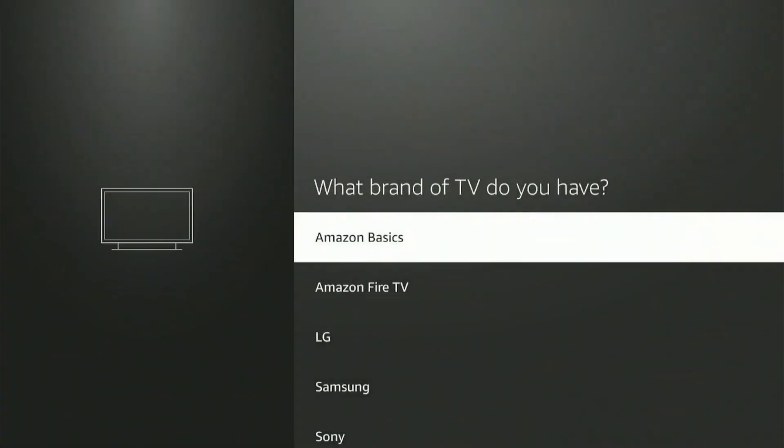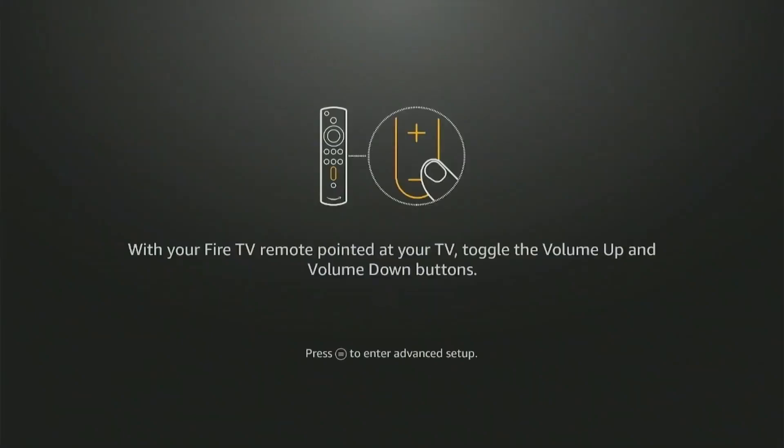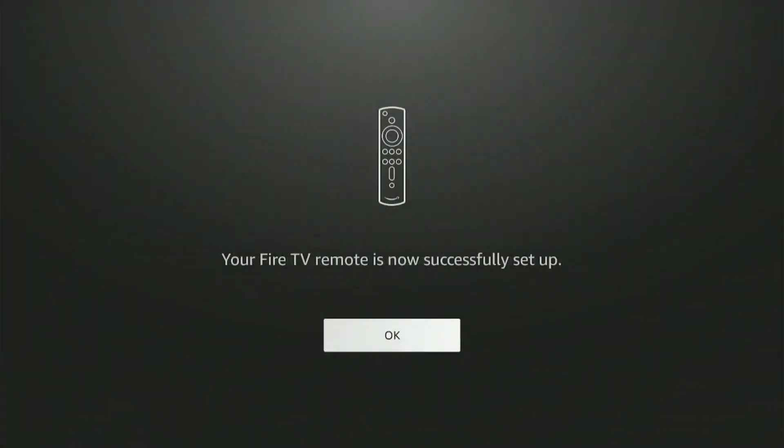Select the brand of TV you have from the list. Fire Stick will now check for the volume by playing some audio, so make sure your volume is turned up and click next. Now point your remote to the TV and press the volume up and down button on your remote. If your volume is in fact turning up and down, then press yes. Your Fire Stick remote is now successfully set up.